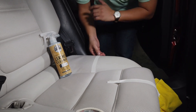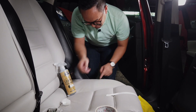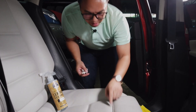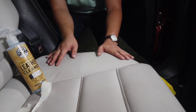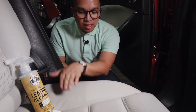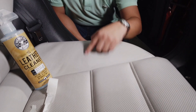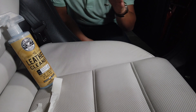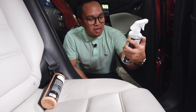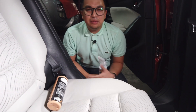Let's peel off the tape and see the before and after. As you can see right down there, there is a clear line. This is the side that was not cleaned, and this is the side that is cleaned — there's an obvious line separating the dirty side from the clean side. This is where we used the Chemical Guys Leather Cleaner, which is pH-balanced, meaning you can use it on pretty much any leather product.